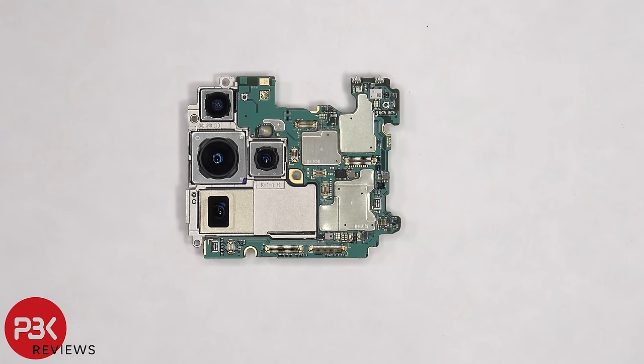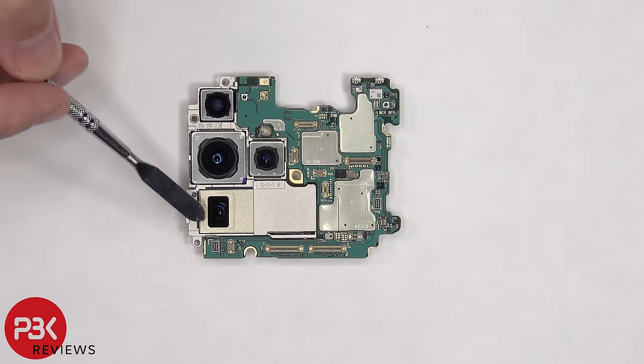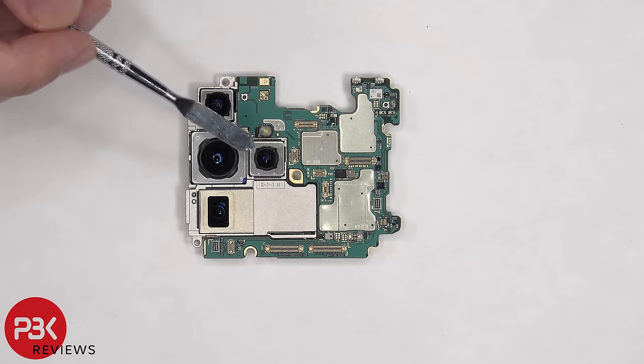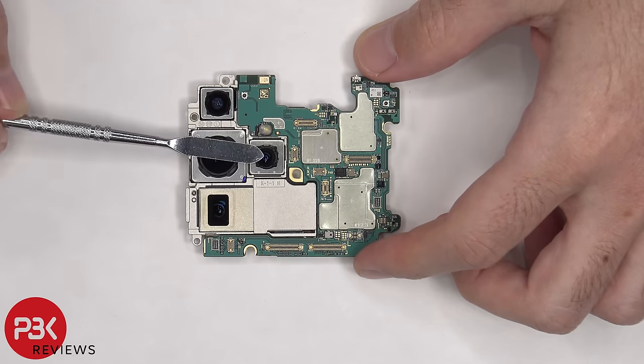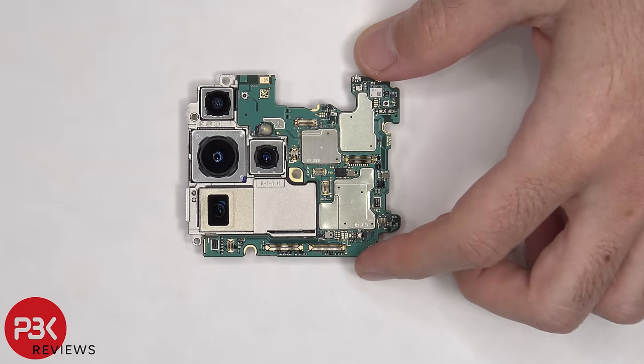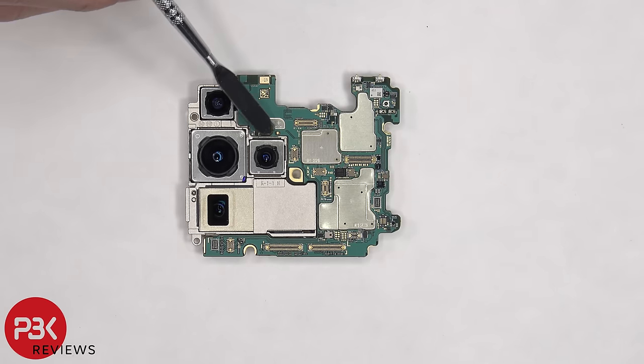On the top there's the ultra wide lens, followed by the 108 megapixel wide angle lens, the 10 megapixel periscope telephoto lens, and telephoto lens. All of the cameras aside from the 12 megapixel ultra wide camera have OIS or optical image stabilization. There's a secondary microphone located on top and the LED flash is located over here.